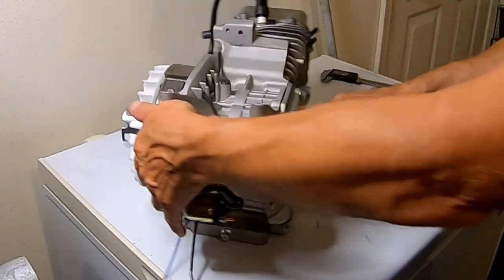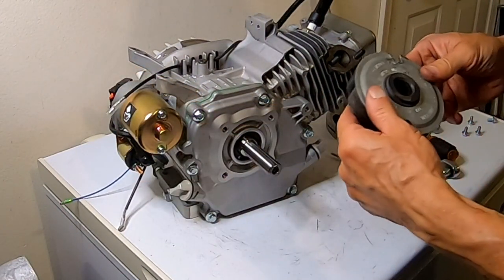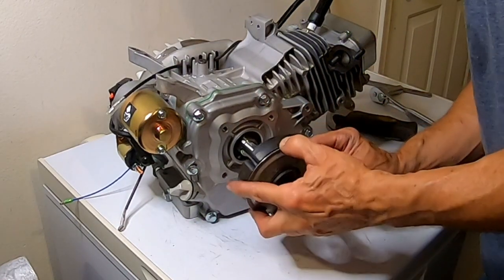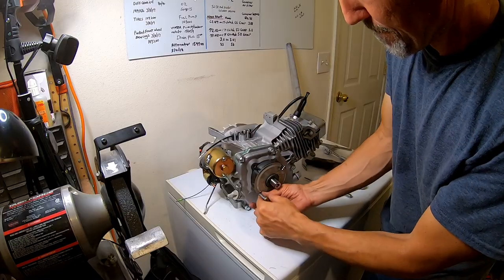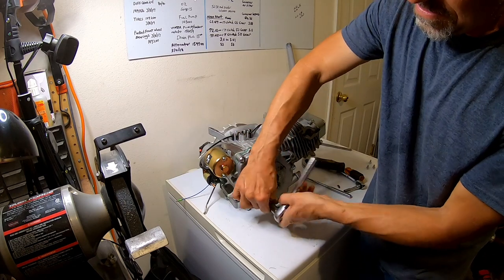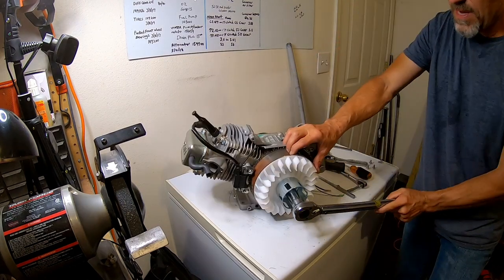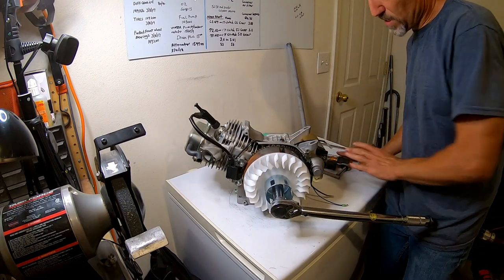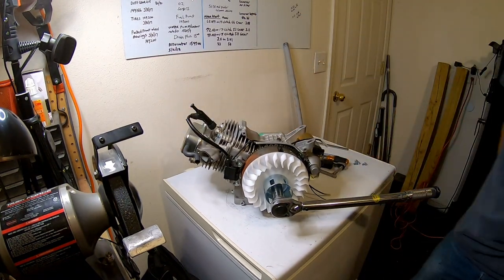I used my trusty homemade flywheel tightener — made this out of an old clutch. This thing does a really good job of holding that flywheel for torquing it down. The ideal way to torque it is in one motion. Done.